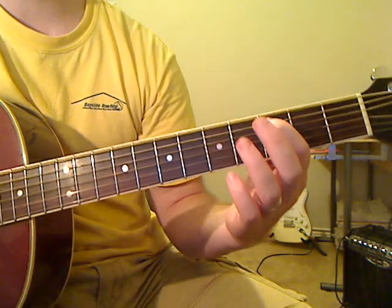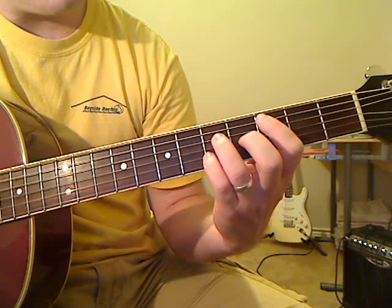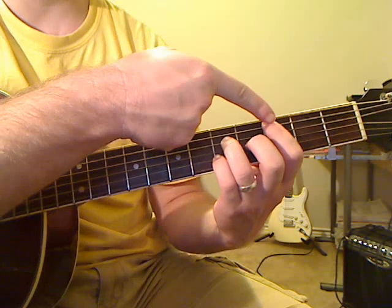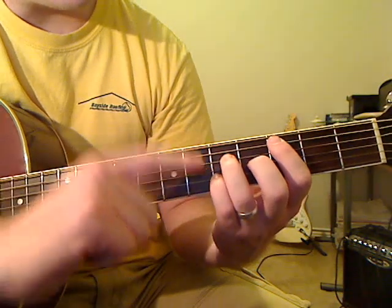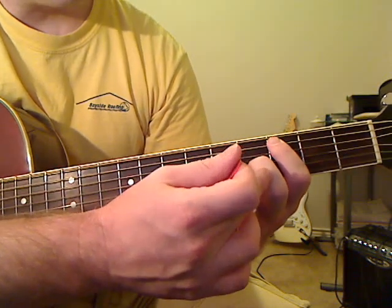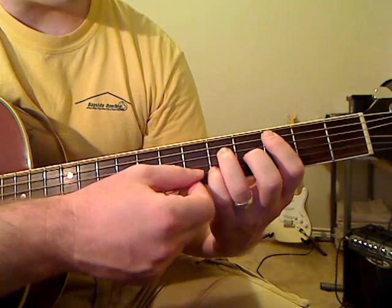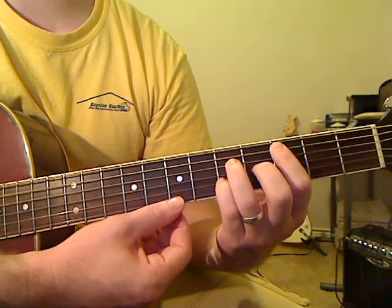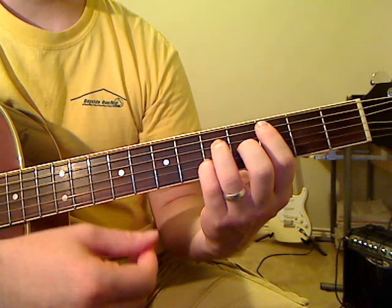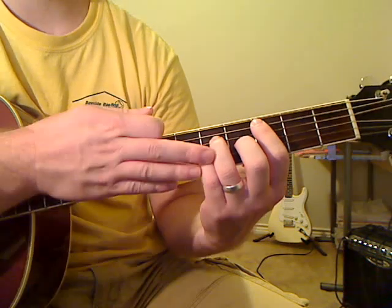This finger can be laid down first if you're having trouble switching to everything else. Open D, third fret on the A, then lay down the rest of the chord. E string is muted. First finger on the third fret of the A string. D string is fifth fret with your third finger. G string is fourth fret with your second finger. Then with your pinky, fifth fret of the B string. Skinny E string is open. Play the note by itself once, then the rest of the chord three times.